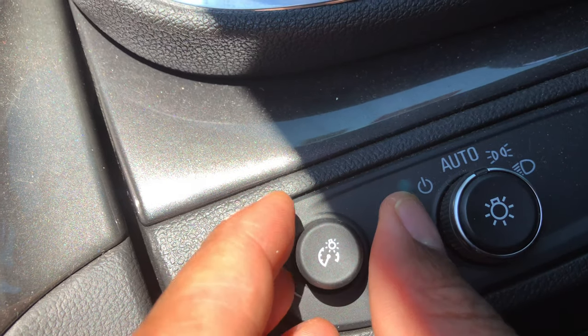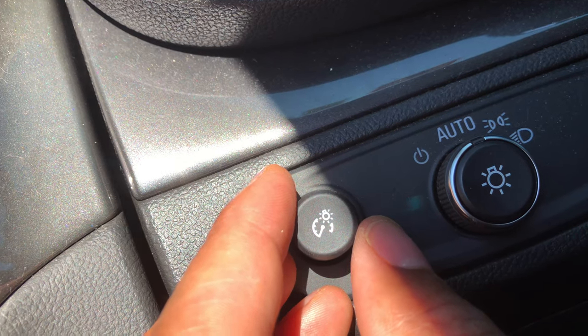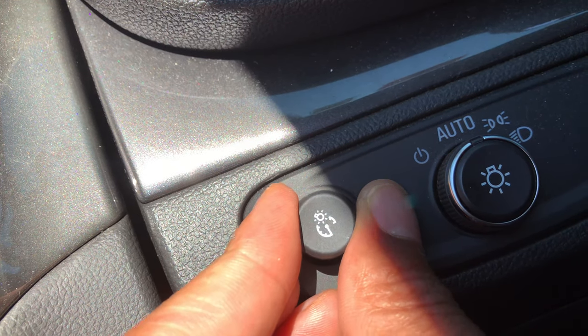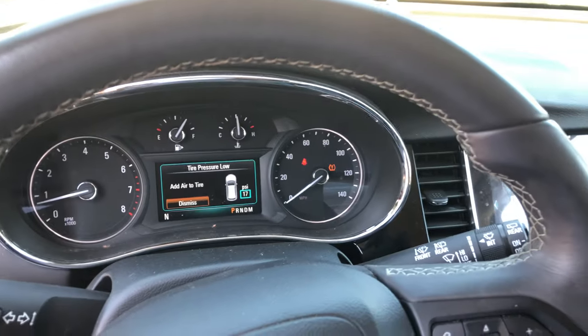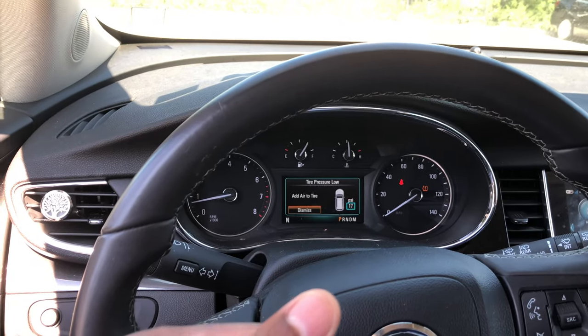You can turn it all the way clockwise and you've illuminated the instrument panel to the brightest, or turn it to the left and you've dimmed the instrument panel. You really can't tell because it's daytime outside, but that's how you brighten or dim the instrument panel. Thanks a lot for watching.